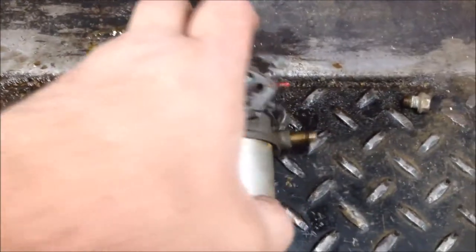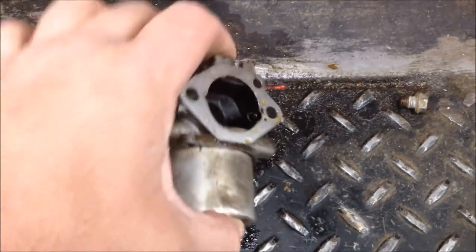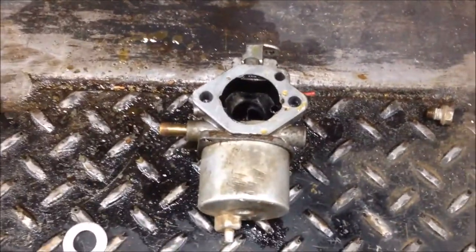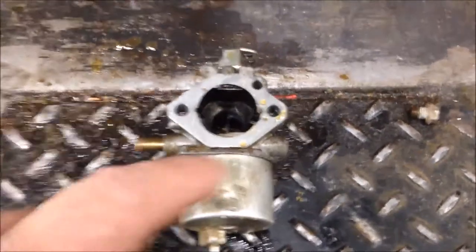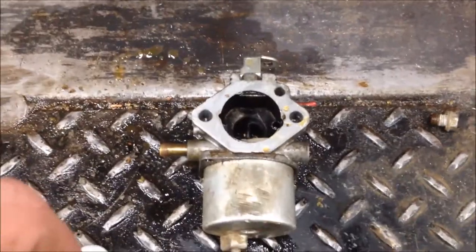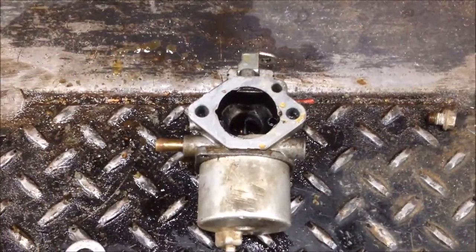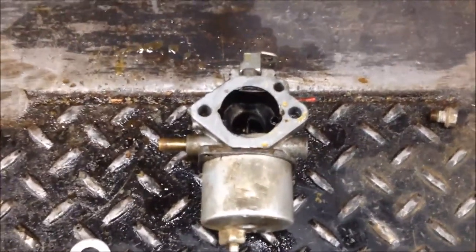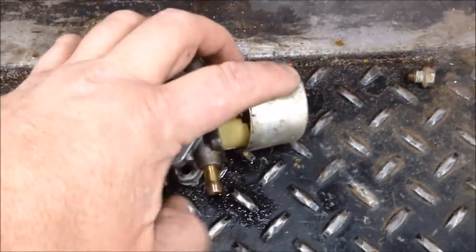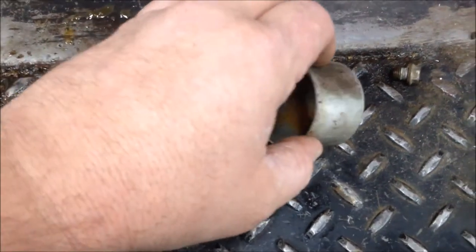Here's the old carburetor. Keep in mind that I keep these up pretty good — I do tune-ups on them every 100 hours or so. But this one has been sitting up since last football season. Football season is fixing to start back up here for the stadiums that I go to. I just wanted to show you — I took the bowl nut off, and this thing was running last year.